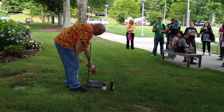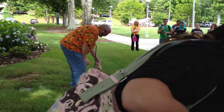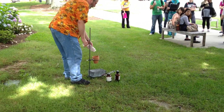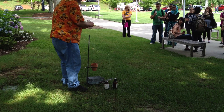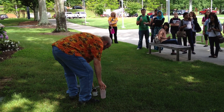We'll pour it into here. I use these terracotta pots because plastic will melt and metal will crack. The terracotta will crack too, but it'll hold together enough for the reaction to go. I can only use them once, though.